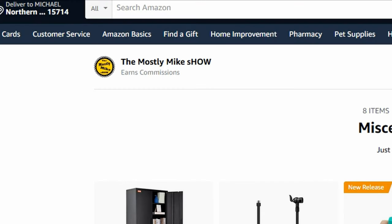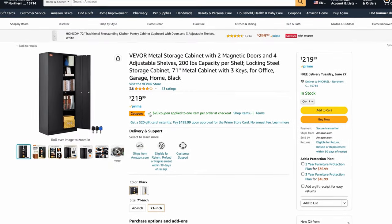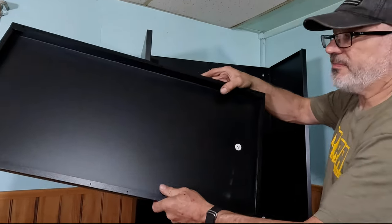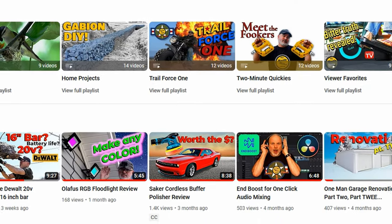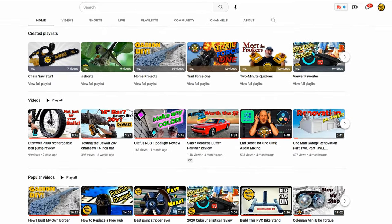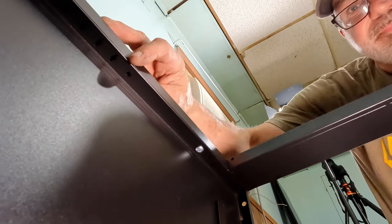I'll include my Amazon store link here and in the description below — by clicking it before making any purchase, even unrelated ones, I earn small commissions which help improve future content at zero cost to you. I'd like to thank Vever for sending me this cabinet and making this video happen. Please click that thumbs up, share, and consider subscribing if you're new here. Check out my binge-worthy playlists loaded with hilarious antics and madcap hijinks. Thanks for watching the Mostly Mike Show, and I'll see you next time.